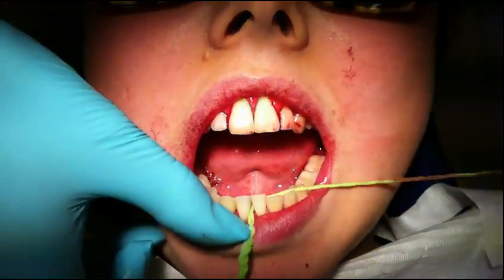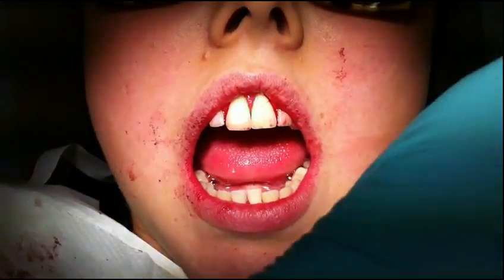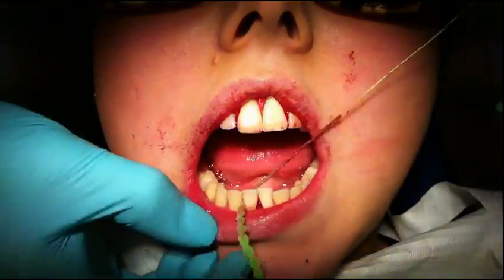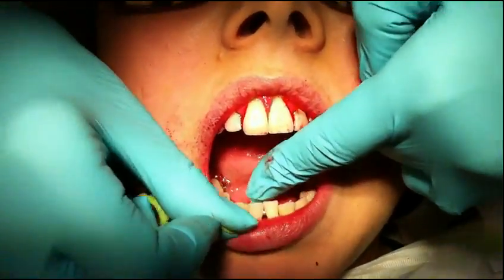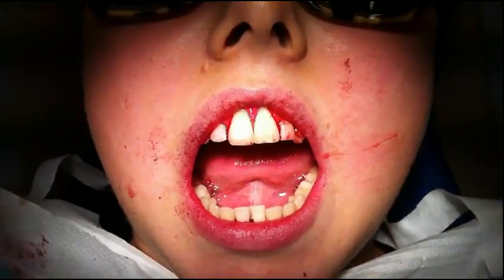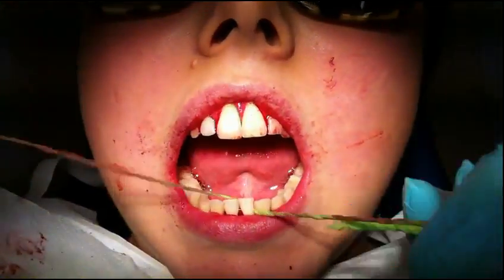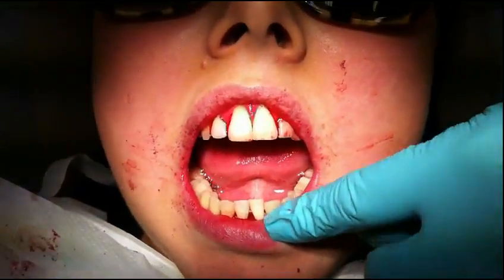To clean sub-gingival — I keep repeating myself, but interdental brushes will have some effect; however, when it comes to sub-gingival cleaning, we need to use some kind of floss. So for perio cases, this floss is fabulous.